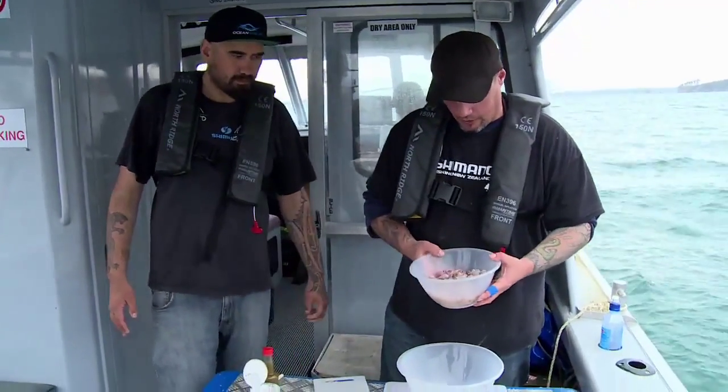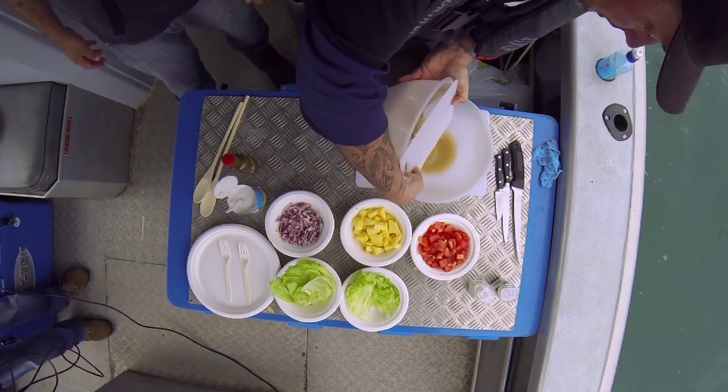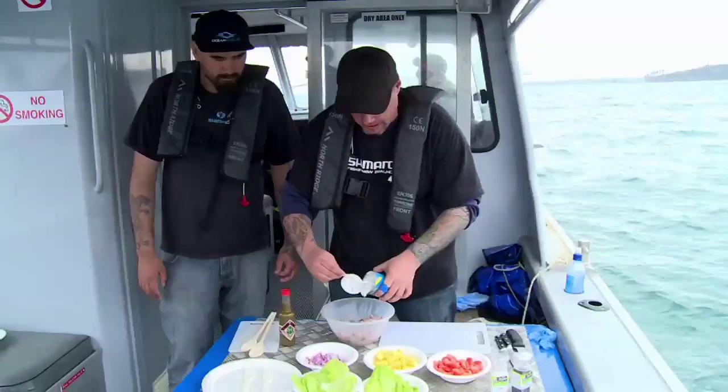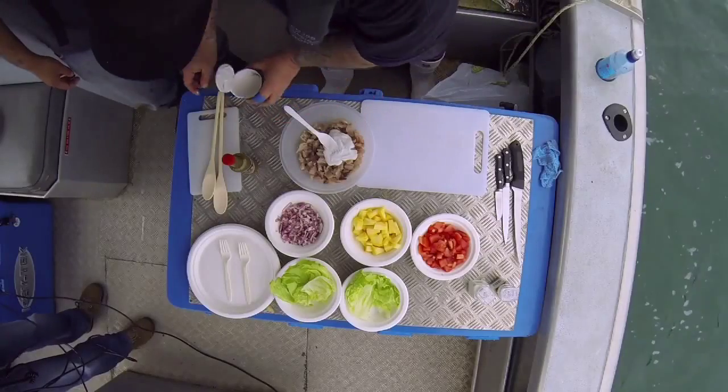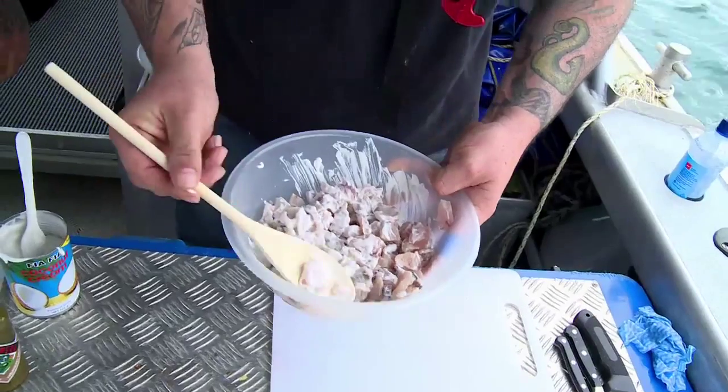Well, that's looking mighty fine. Just drain off the excess lemon juice there — looking really great. Add a little bit of coconut cream. You don't need a lot; add a little bit and mix it through. I think we've probably got our consistency right now.